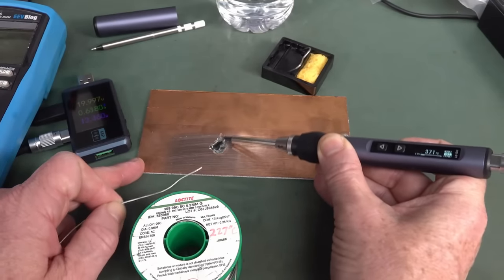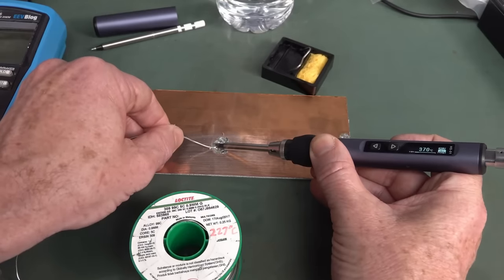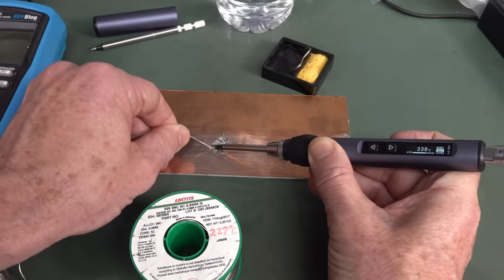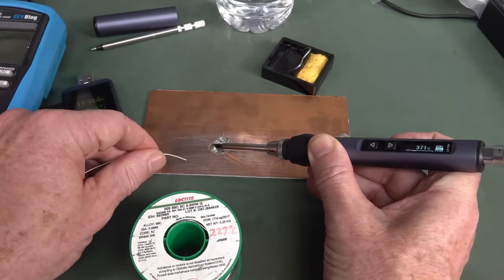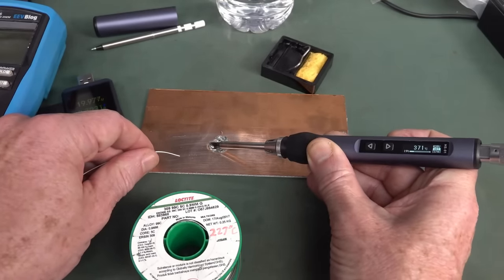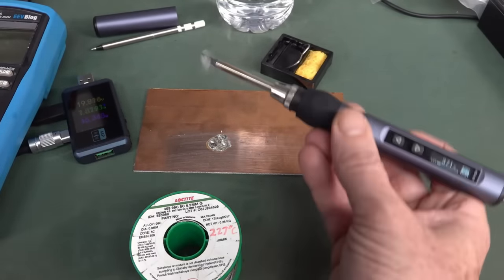We can do a nice copper clad board like that — not a problem. Just having a look at the display and the bar graph — it doesn't seem to be pumping a huge amount of power into that. So that's not too shabby. It's doing the business on power delivery.